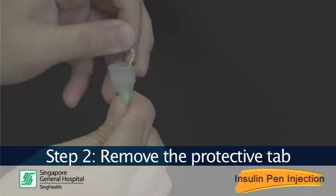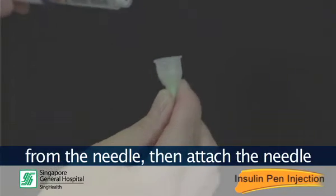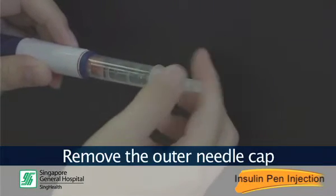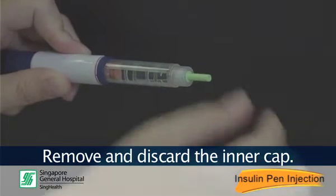Step 2: Remove the protective tape from the needle. Then attach the needle to the pen and screw it tightly onto the pen. Remove the outer needle cap and put it aside. Remove and discard the inner cap.